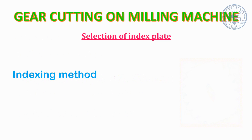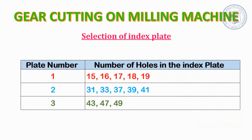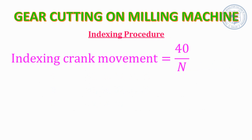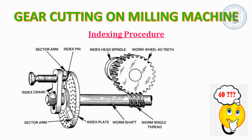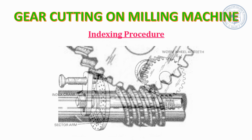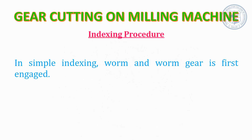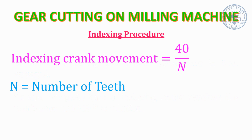The indexing method followed here is simple indexing. For that we have three indexing plates available with concentric circles of holes of different numbers. The indexing crank movement is decided as 40 divided by the number of teeth. The reason is that the index plate is mounted on a shaft with one side attached to the index crank and the other end having a single-thread worm. The worm engages with a worm wheel connected to the index head spindle. With 40 teeth on the worm wheel, one complete turn of the index crank causes the spindle and work to rotate 1/40th of a turn. Therefore the number of turns of the crank equals 40 divided by the number of divisions required.